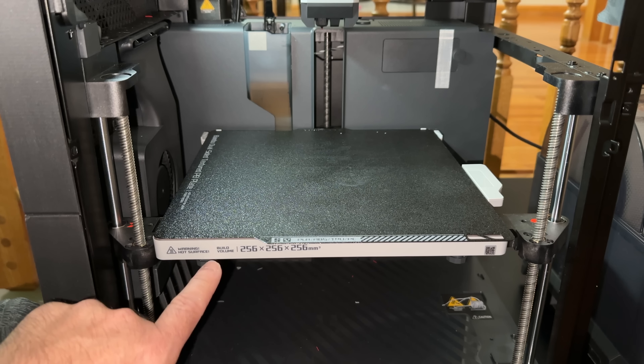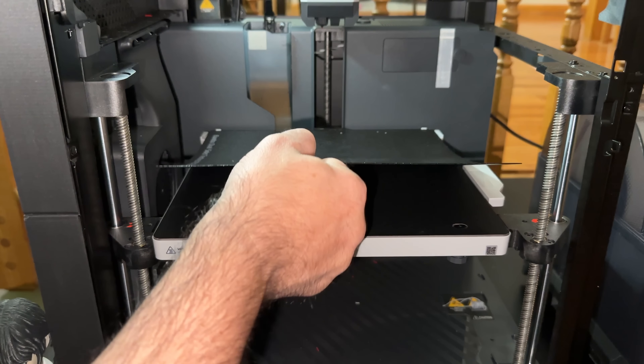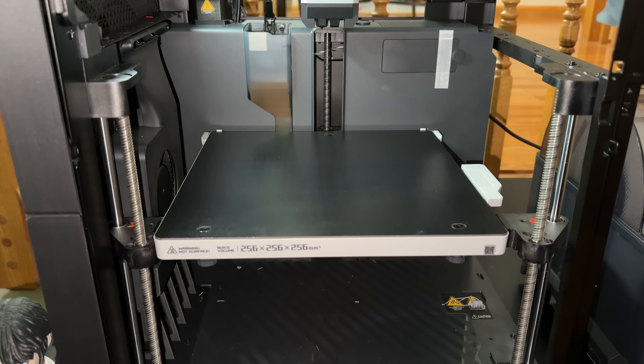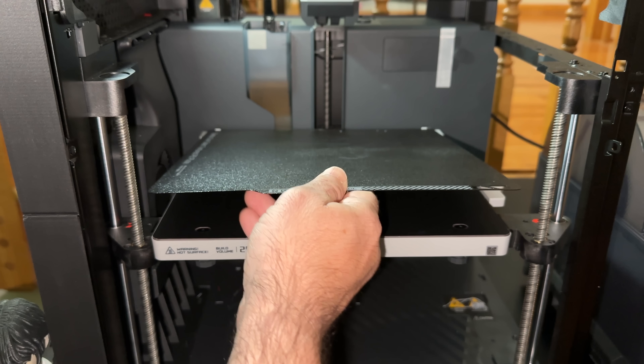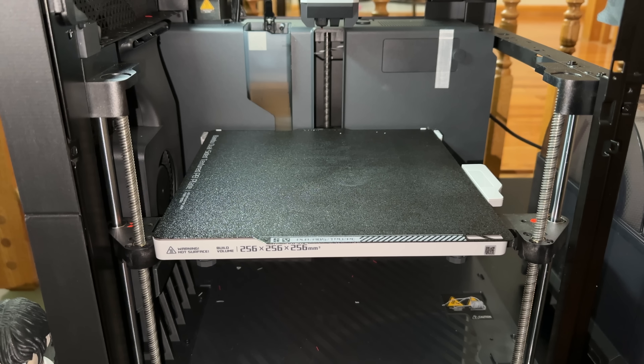The first thing we'll look at is the bed — 256 by 256 by 256 millimeters. One of the things I like about this printer is that it does come with a PEI sheet. It makes things stick really easily, and there's virtually no marking left on the printer from many prints. Right out of the box, this printer just works. That's critical for me — whether you're a beginner, an experienced printer, or running a business — having a printer that works with very little adjustment is key, and this definitely falls into that space.